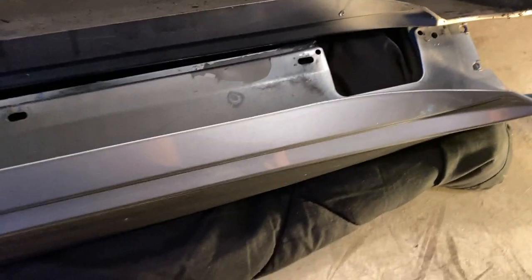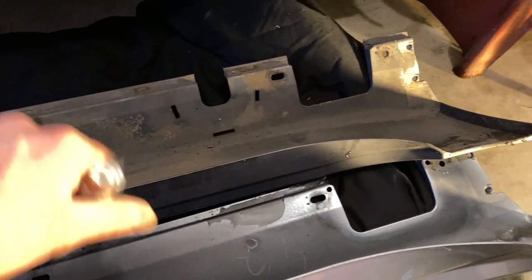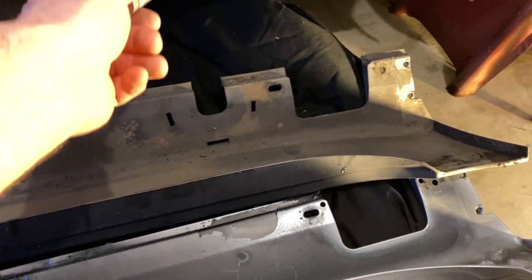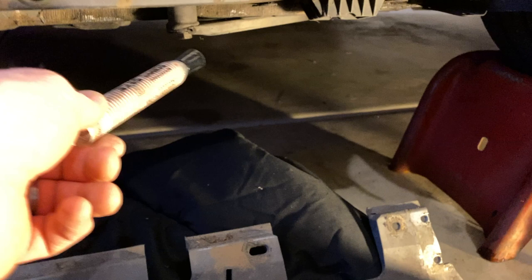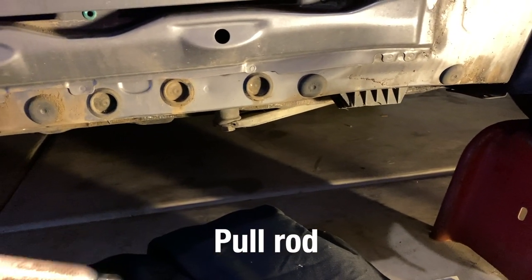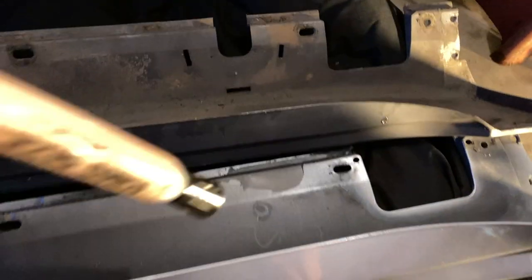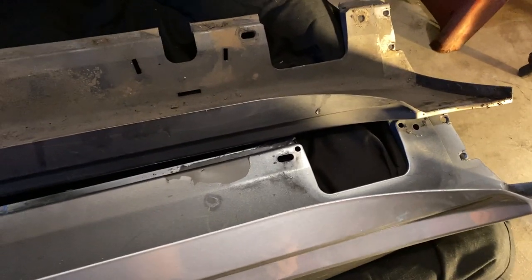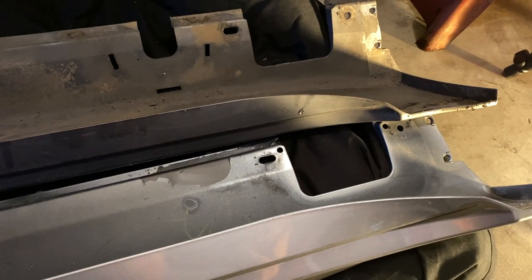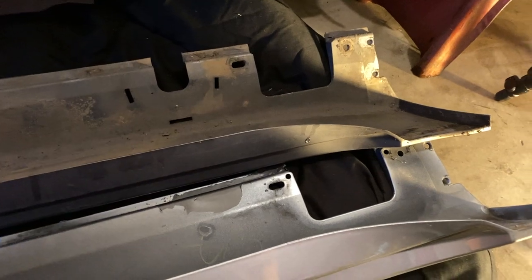Here you can see the M5 skirt next to the 535 skirt. The 535 station wagon has this cutout — there's a bar there, I'm not sure of the correct name but I'll look it up and edit it in later — so we need to make the same cut on the M5 skirt to make it fit. I'm going to measure this and then use some electrical tools, like a saw or maybe a grinder with a very fine blade, to make the cut.